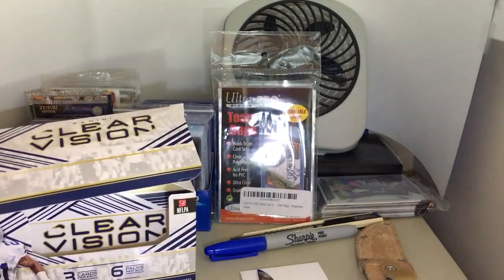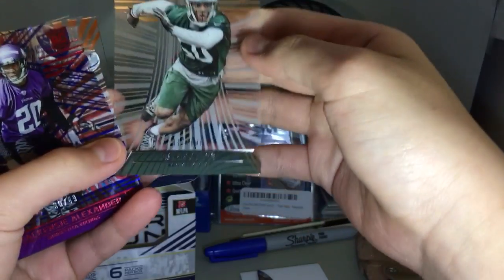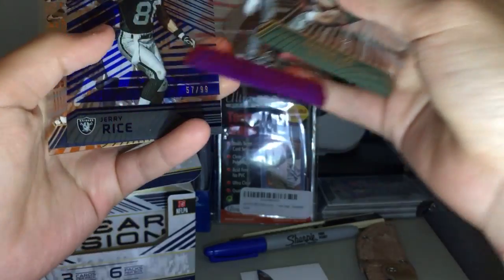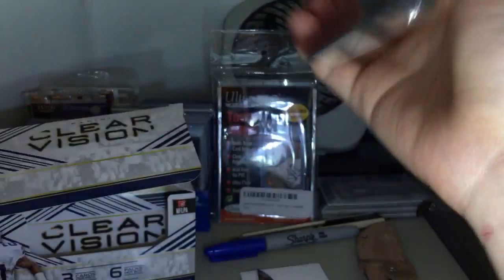Thanks for watching guys — don't forget to subscribe, comment and like below, and give a thumbs up if you want more content like this. Here's a little recap on the numbered cards: you get five numbered base cards per box and one hit numbered to 99 or less. So: Darren Lee 9.99, Mackenzie Alexander 49, Jerry Rice 99, Braxton Miller 9.99, and out of 79 we have Emmett Smith and Barry Sanders. Peace.